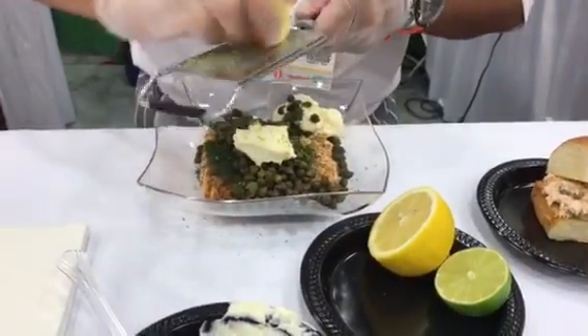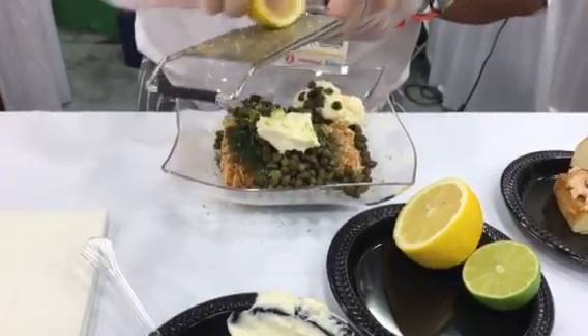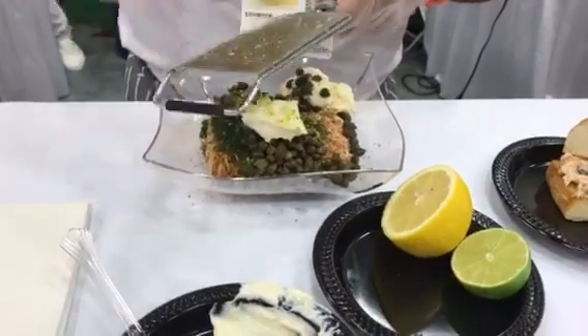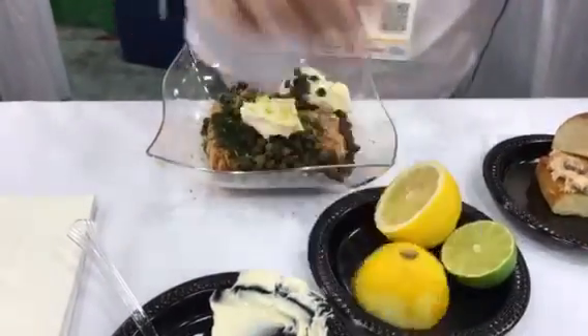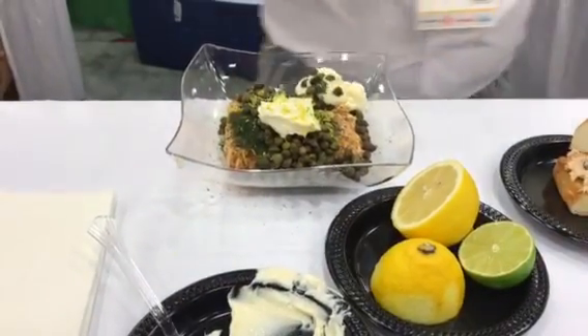Let's do the lemon. We should win the best contest because after you taste this sandwich — we've taken this sandwich to New York, to Boston, to Chicago, to Texas, to Florida — and it has been the best sandwich at the show every time.